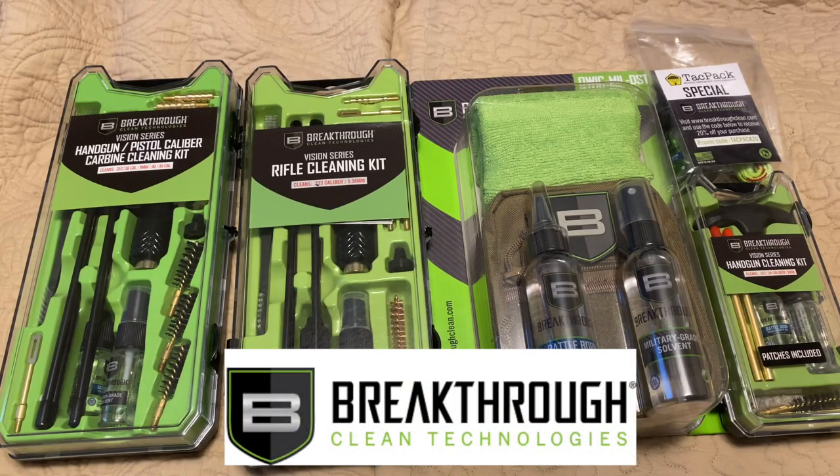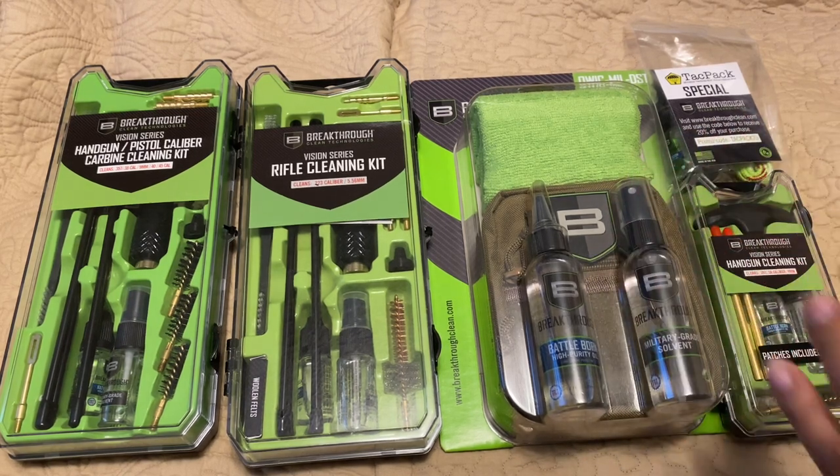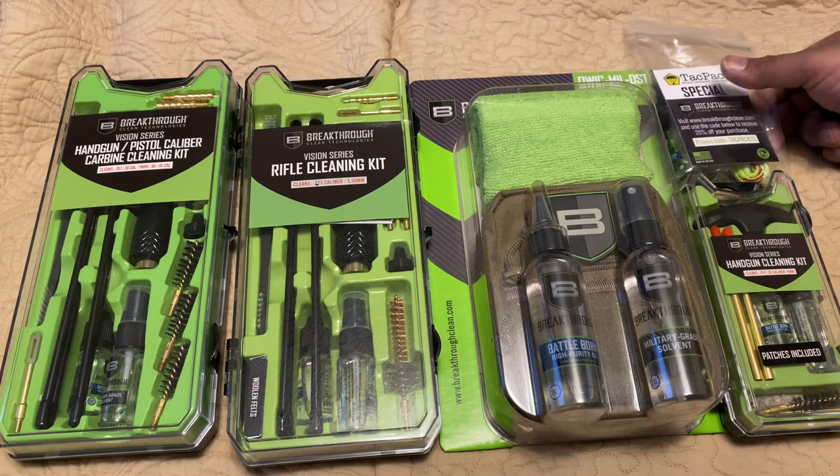All right guys, here we are with another video — a very quick one about a product I've been using for the past year, from a company that's been a big supporter of the channel. This is Breakthrough, and Breakthrough has one of the greatest cleaning products I've used. You can find them at breakthroughclean.com.